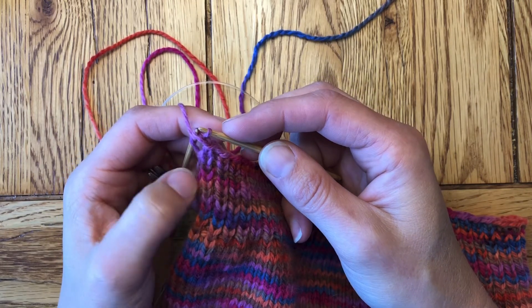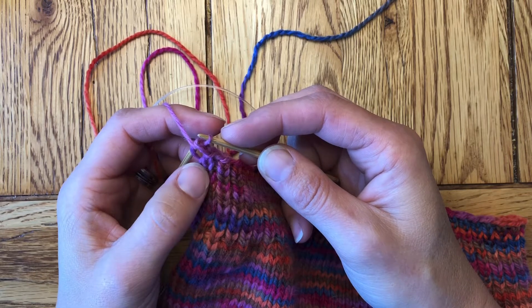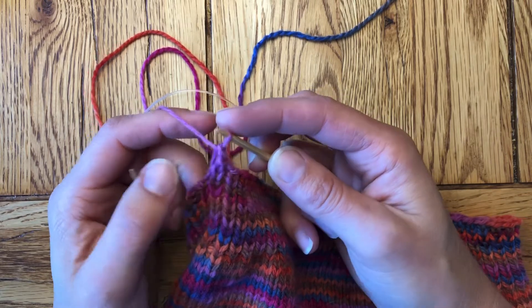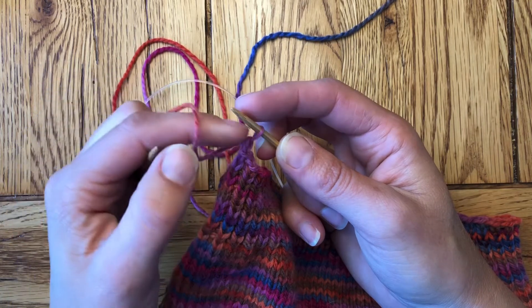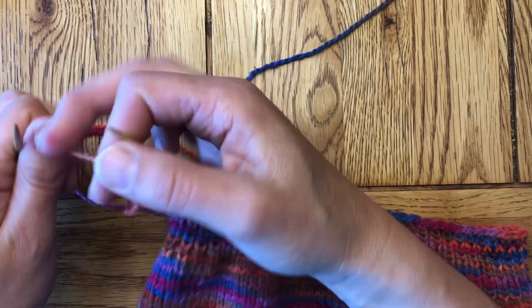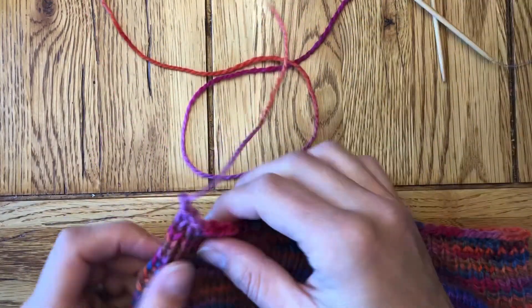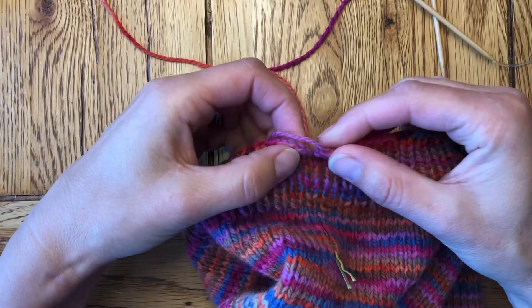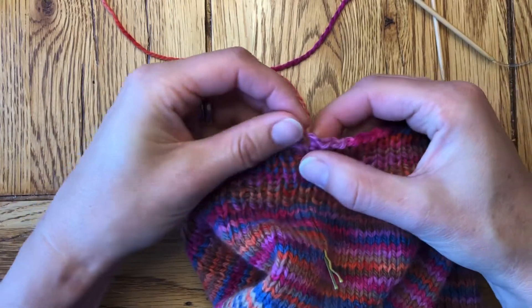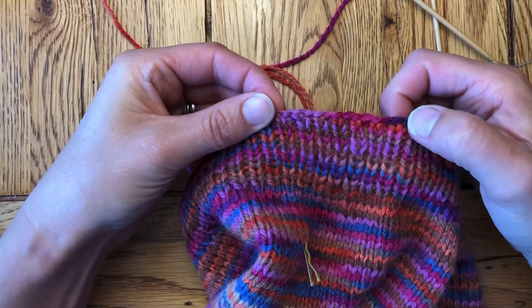Now one thing we can do to eliminate that jog at the end — normally we would pull this off and call it, then pull the yarn through this last stitch — but I would suggest break the yarn and just pull this one all the way through. And then we'll have an easier time of laying this over when we darn in that end, and it'll be even.